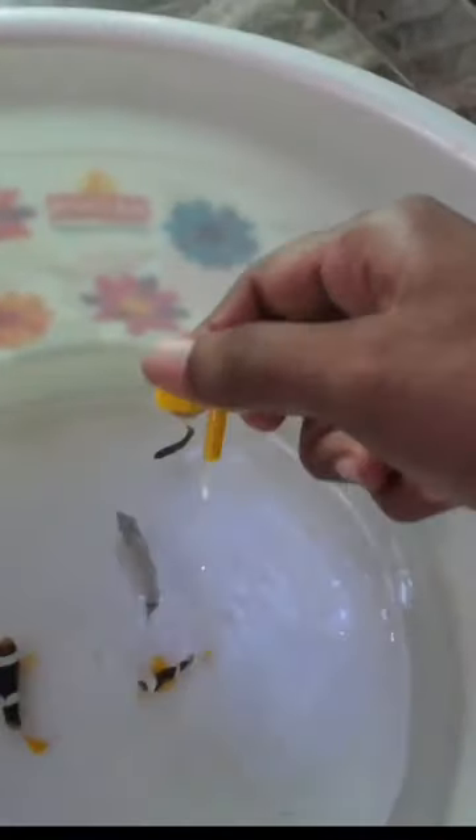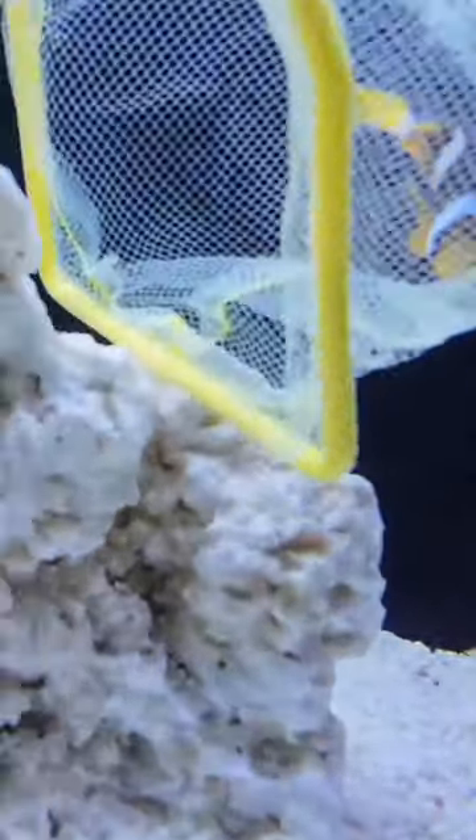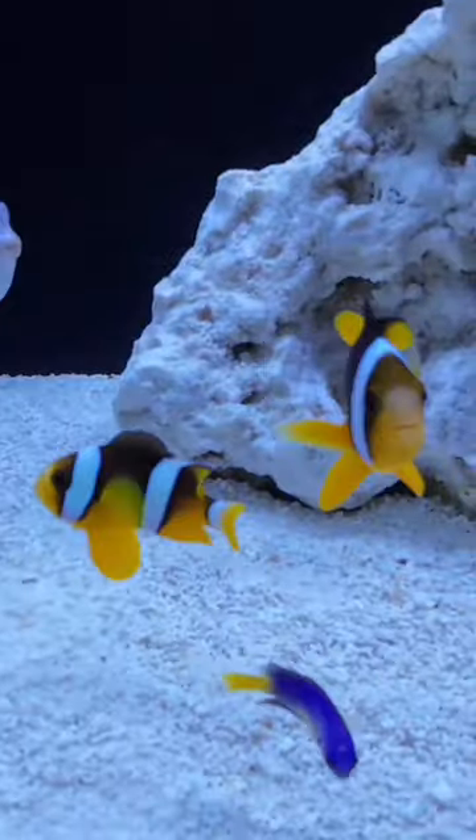We are going to add a packet and a double. Then we are going to get a LM and add a little bit of salt. We are going to use a classic net.